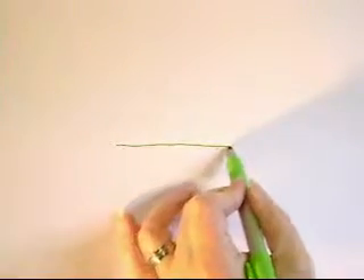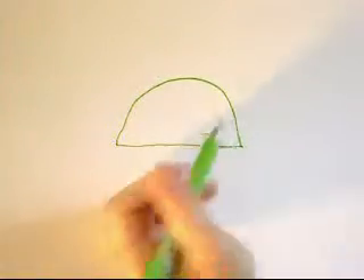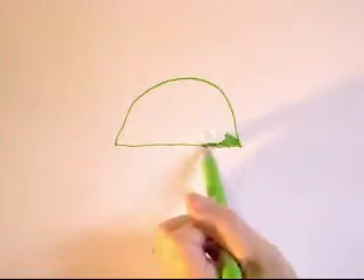Today I'm going to be showing you how to draw a turtle. We're going to start with a horizontal line, then draw an arch over the top, and go ahead and fill it in.